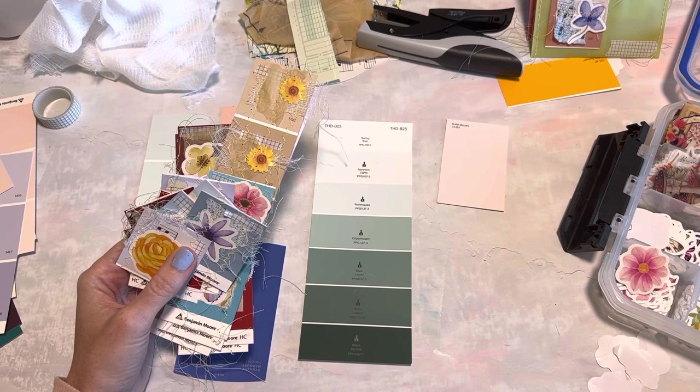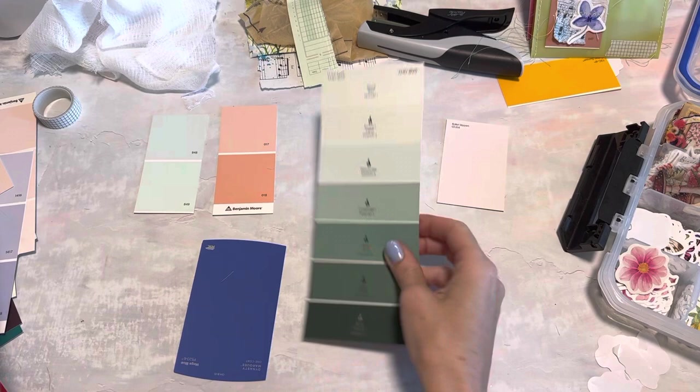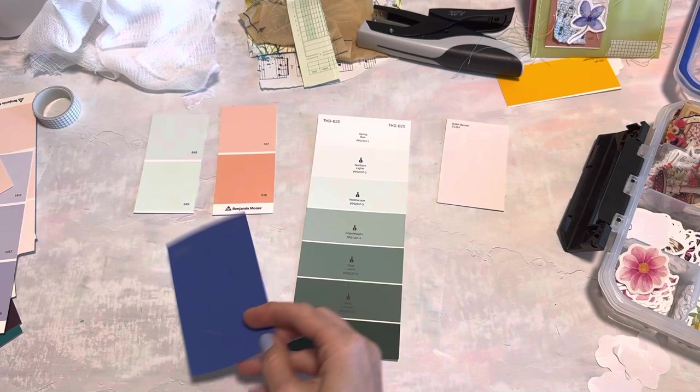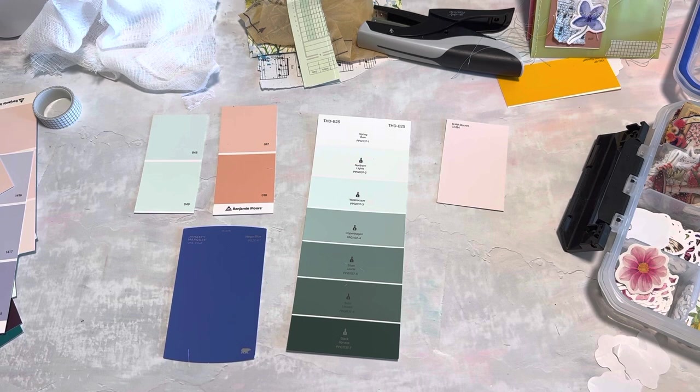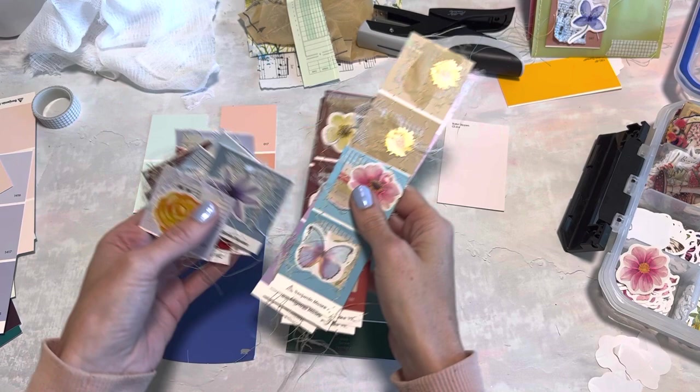Hey crafty cuties, I hope you guys are doing lovely today. We're going to actually use some items that we can recycle and use again - paint strips or paint swatch cards. If you've ever got these from the paint shop trying to match a color, you probably have some laying around. I got gifted some in a happy mail, and I got a ton a long time ago by calling and asking if any of the paint shops have some with expired or outdated colors. I did recently call and try to do that again but didn't have any luck, so I'm just using what I have.